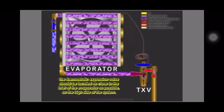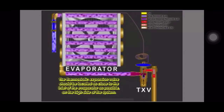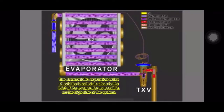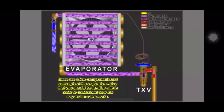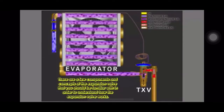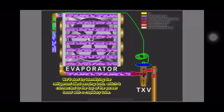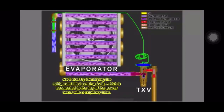The thermostatic expansion valve should be located as close to the inlet of the evaporator as possible on the high side of the system. There are a few components and concepts of the expansion valve that you should be familiar with in order to understand how the expansion valve works. We'll start by identifying the refrigerant-filled sensing bulb, which is connected to the top of the powerhead with a capillary tube.